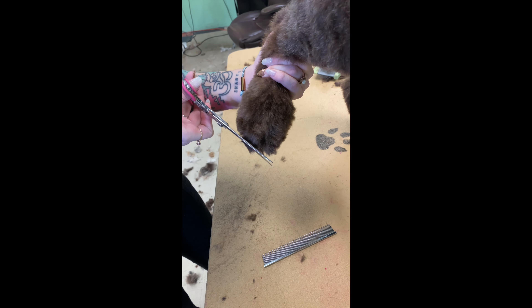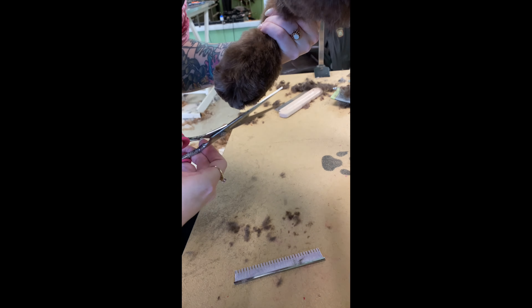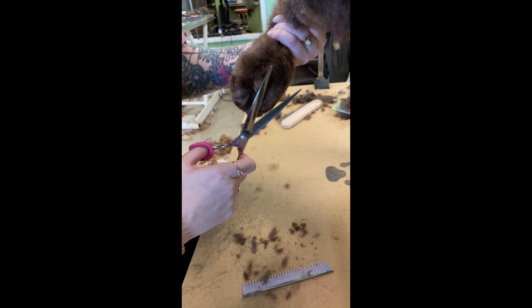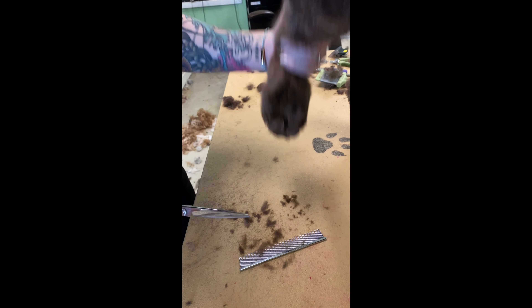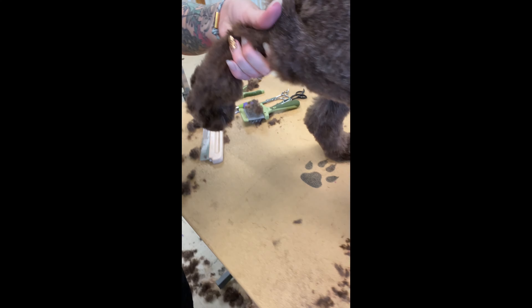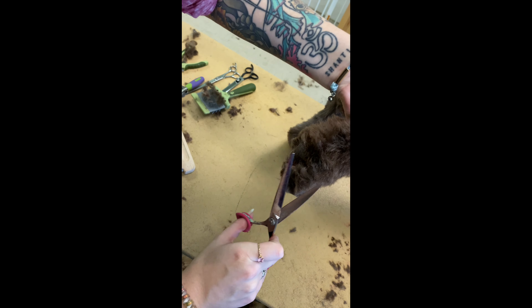On the back foot, I go straight across once again, find where the toenails are, and just round it to the shape of the foot. I don't take too much off the sides — that's why I usually do the front of the foot first, so I can see how round and wide the circle needs to be. Then I just trim the back of the foot, and there you have it.